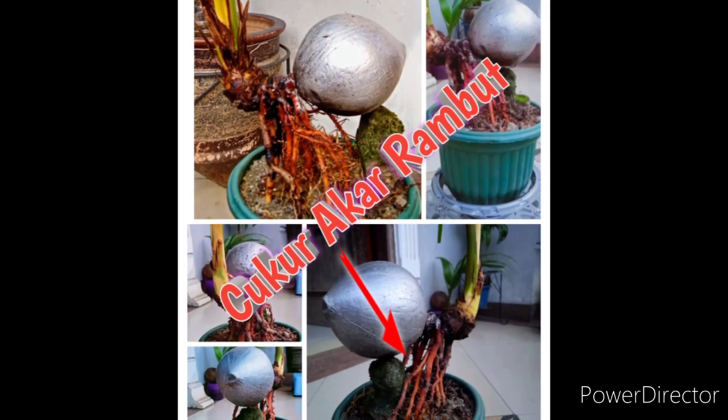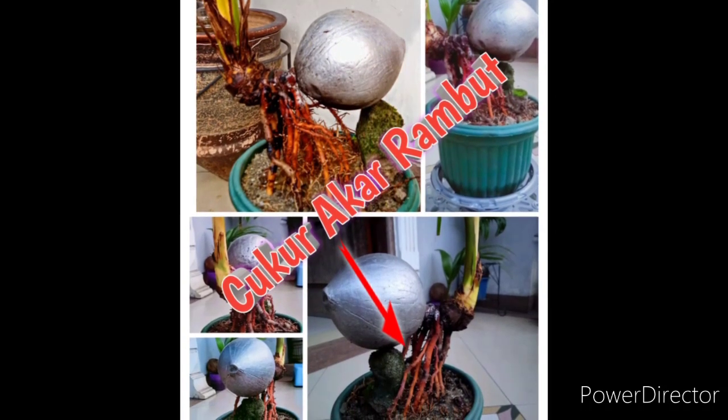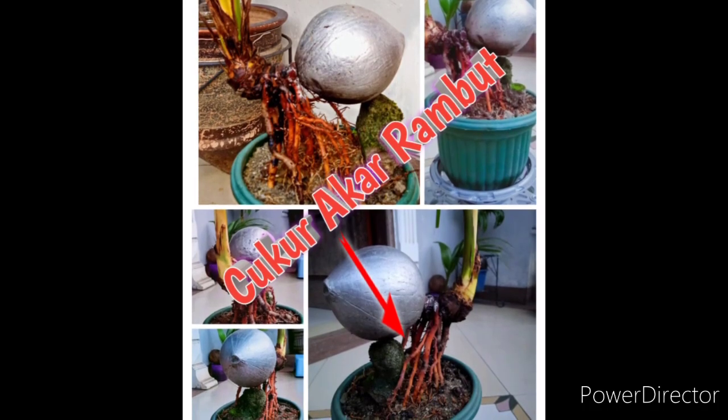Nah inilah hasil cukur akar rambut. Terima kasih. Wassalam.